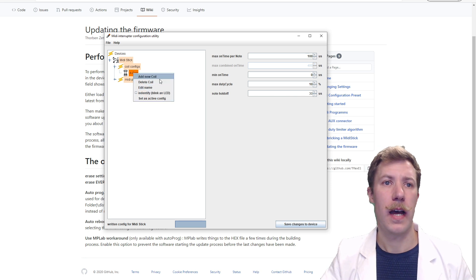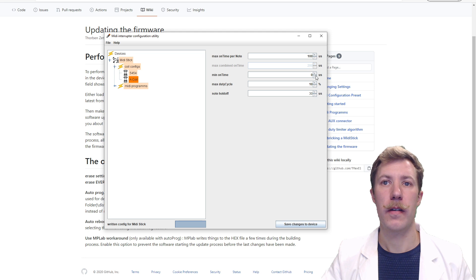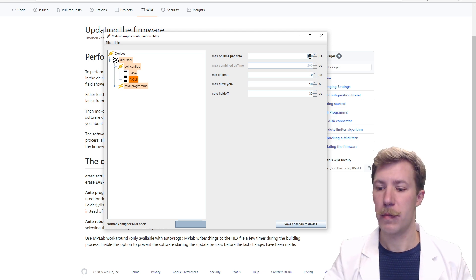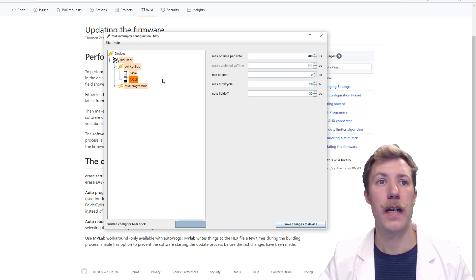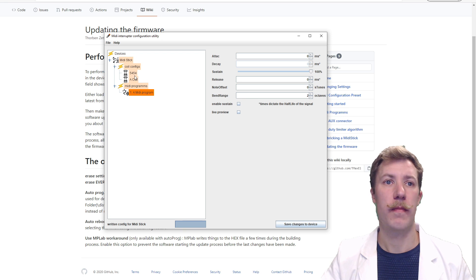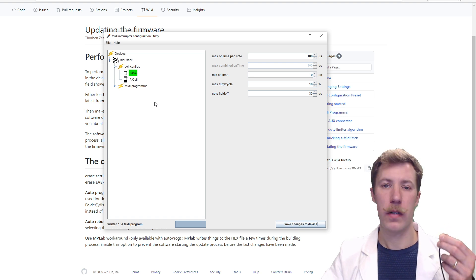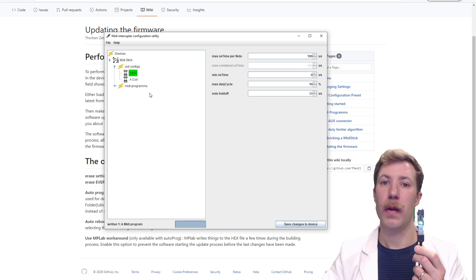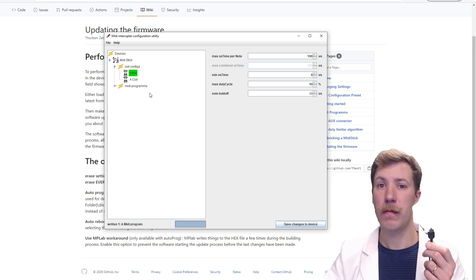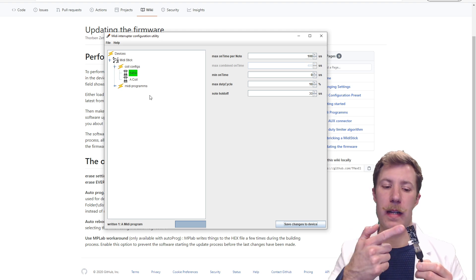You can name coils and add multiple setups depending on your Tesla coil — some small coils cannot take long on-times, bigger coils can. Once you have all the settings configured, you save the changes to the device and choose an active config. If you have more sticks connected, you can hit identify and it starts blinking the LED on the connected USB stick — another nice feature. Then let's get an optical output on this and test it on a Tesla coil.